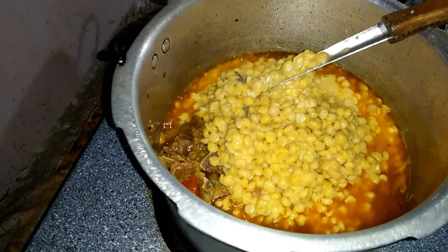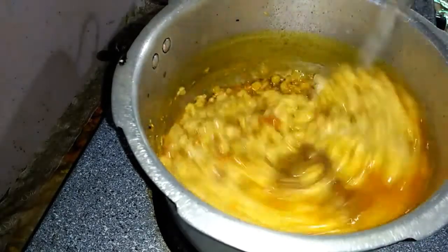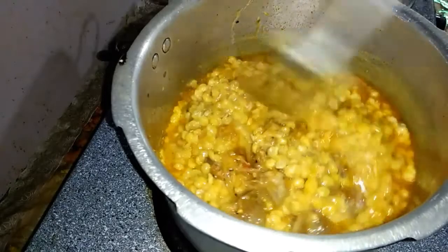I will fry it well while it is boiling. When it is boiling, I will fry it well and then fry it for 5 minutes.